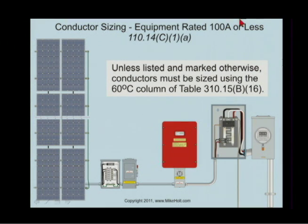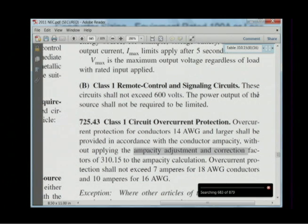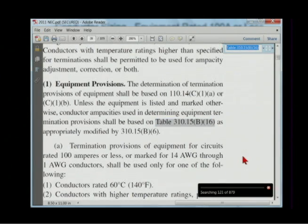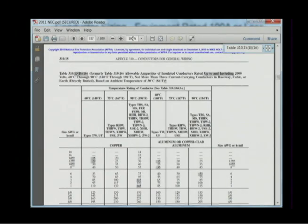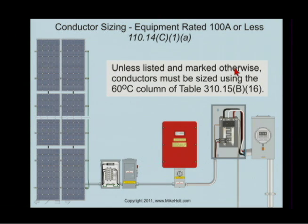If it's 100 amps or less, 110.14C1 says this: unless listed and marked otherwise, conductors must be sized using the 60-degree C column of Table 310.15B16. Here's Table 310.15B16. Unless listed and marked otherwise, if it's 100 amps or less, conductors are sized in the 60-degree C column.